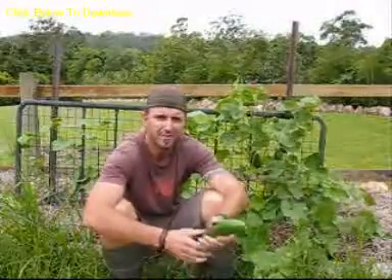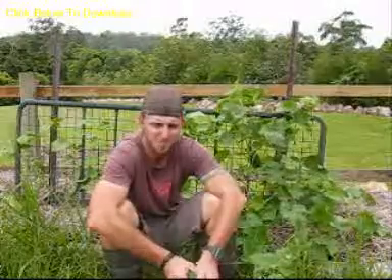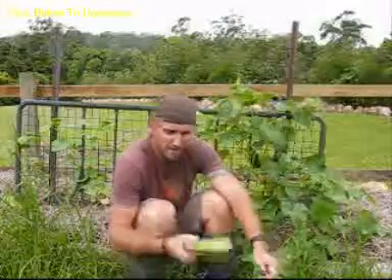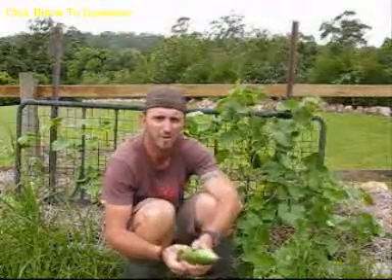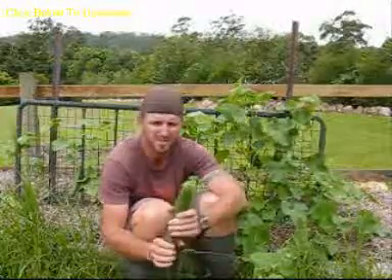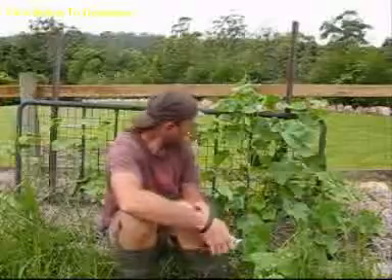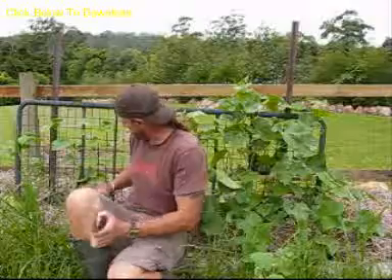There's also cold cucumber soup — I'm not a huge fan of it but some people enjoy it. I also make relish, so there are plenty of ways to use them.